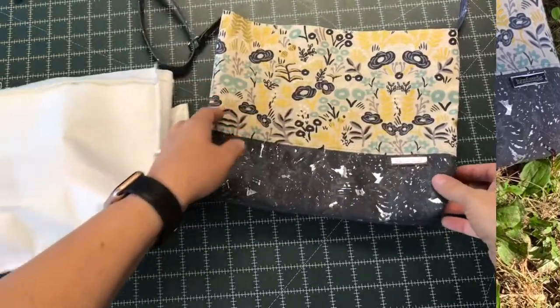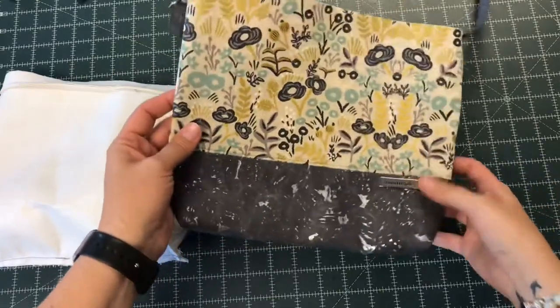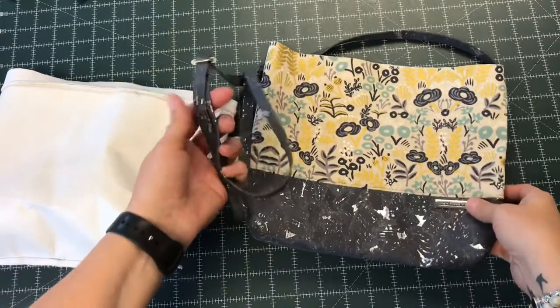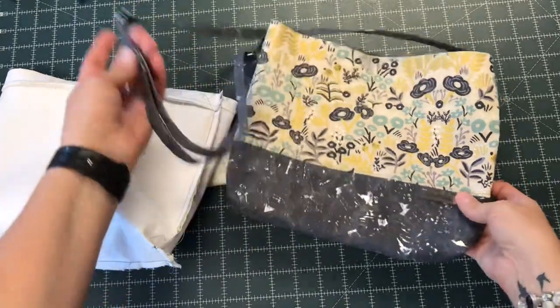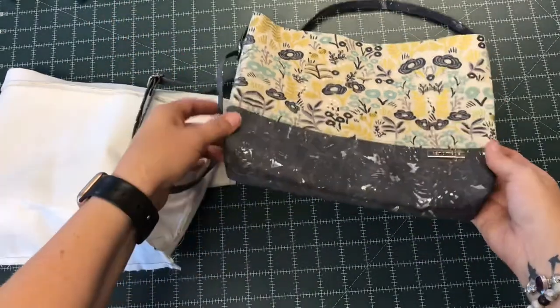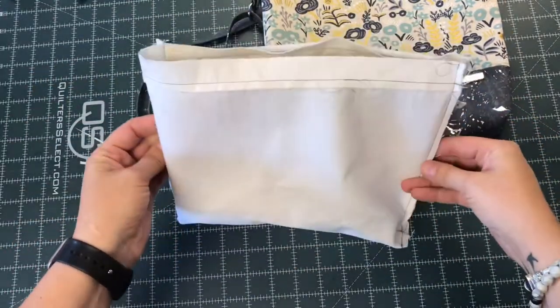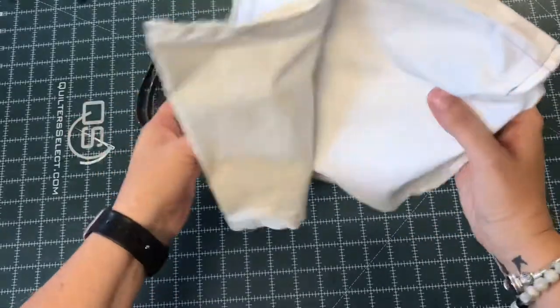I've gone ahead and completed my outside-in lining. I added a handmade tag, which is completely optional, and I've attached my handle. One thing to keep in mind is that the hardware should always be facing towards the bag. I've also completed my lining. I finished sewing across the bottom, boxed the corners, installed my recessed zipper, and I have left an opening in my zippered pocket.